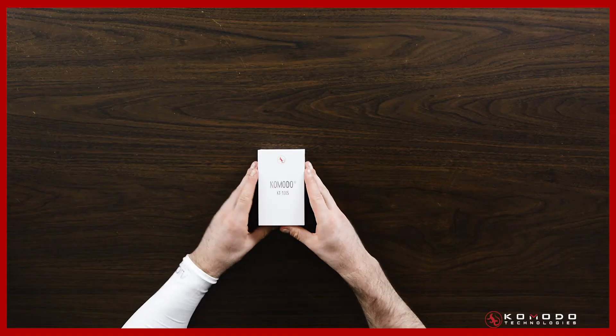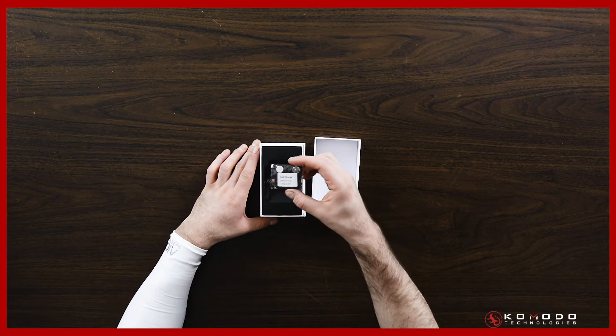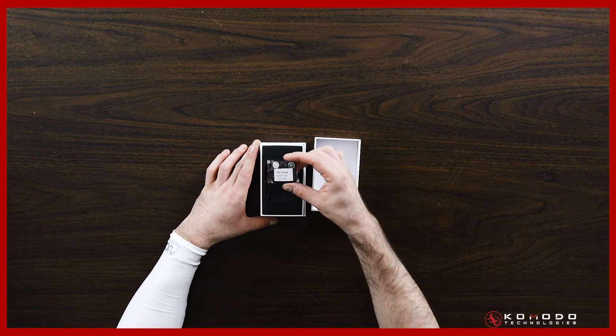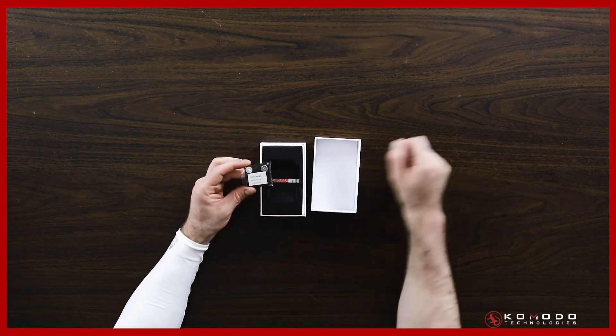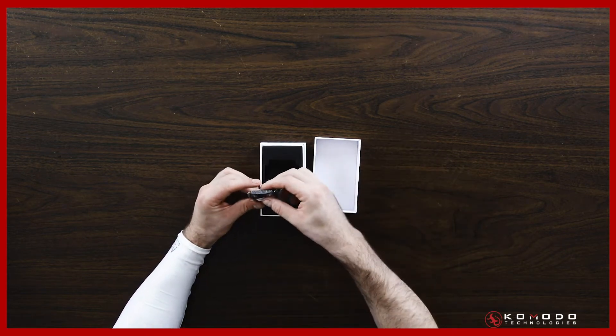So you're going to get the box. First things first, you're going to see the device. Right on the device, you're going to see it says 'full charge before use is required.' The device actually doesn't come fully charged — it's always on. So you're just going to want to make sure that you plug it in and give it a charge.